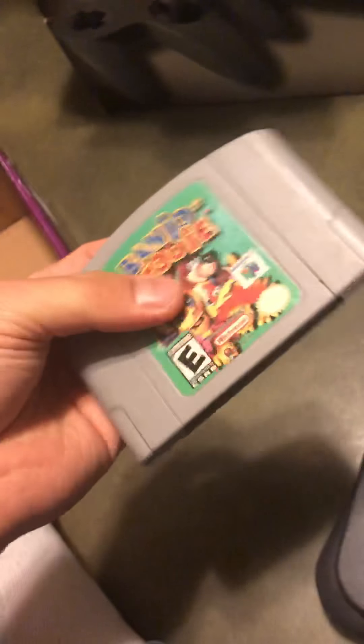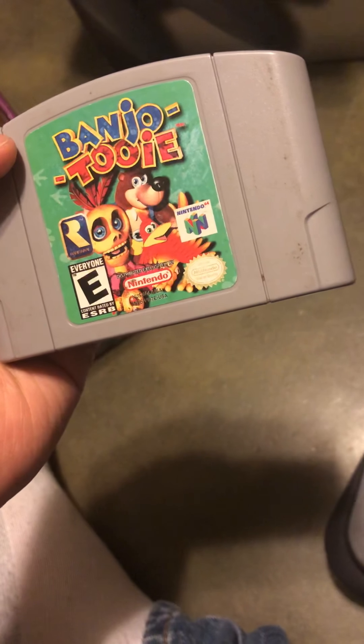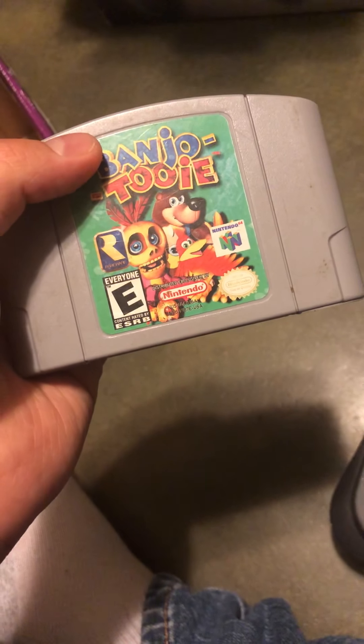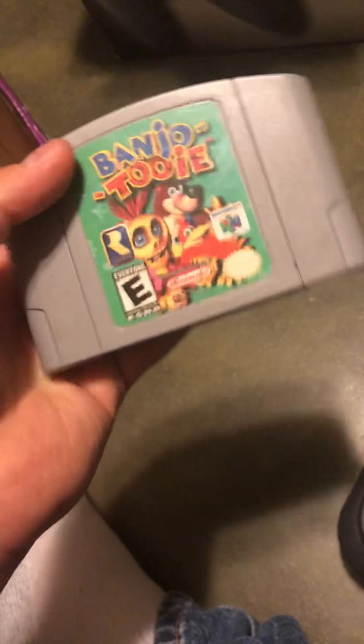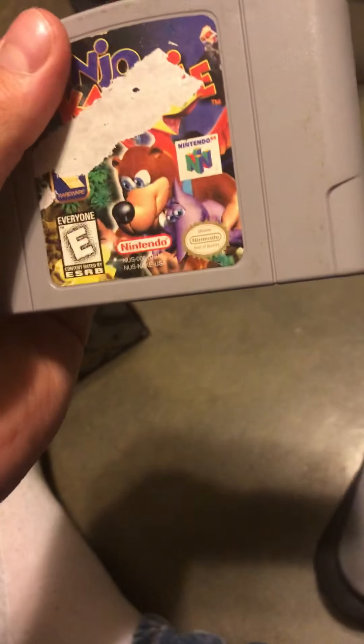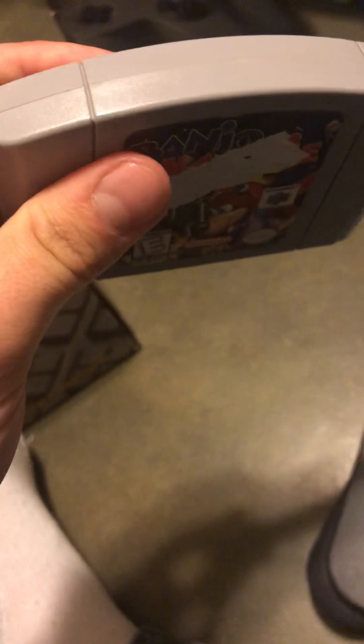Now for the good stuff. Banjo-Tooie - Rare made one of the greatest games out there. The three games I find greatest from Rare are Conker's Bad Fur Day, Banjo-Kazooie, and Banjo-Tooie. I don't like GoldenEye or Perfect Dark - I'm not into classic shooters. Pick up Banjo-Tooie if you see it in a store, it's pretty expensive. The original Banjo-Kazooie is the greatest - it started what the Conker series became. Conker kind of took elements from Banjo-Kazooie.